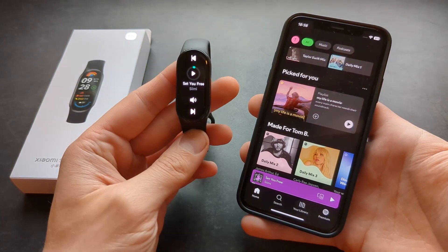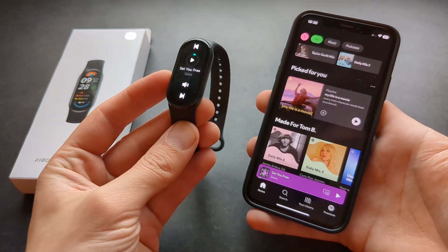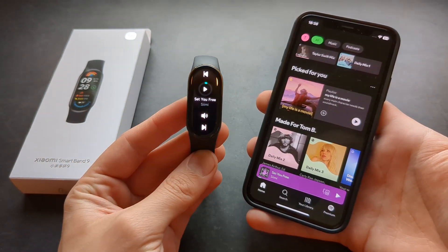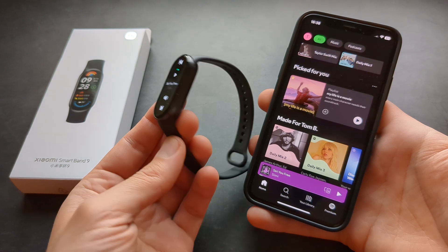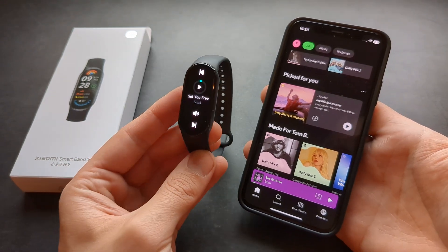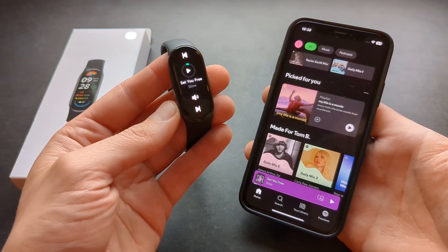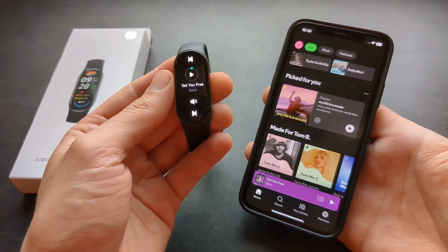By the way, if you want a watch that can actually store music internally and also has a speaker, I would suggest maybe looking at the Huawei Watch Fit 3 — that is actually pretty good. Of course, that is a more expensive device, but I don't think any other device in this price range can actually play back music and also store it on the device itself.